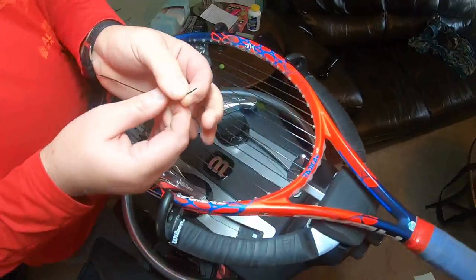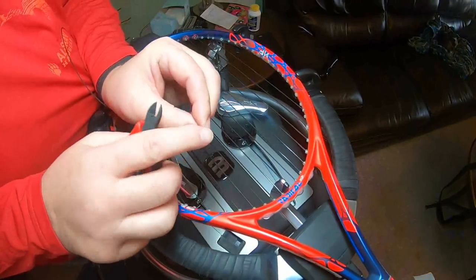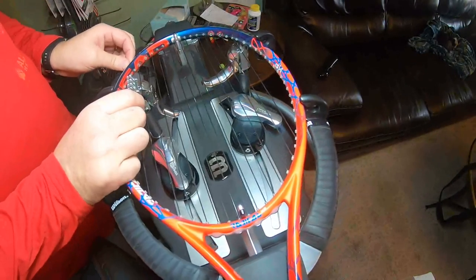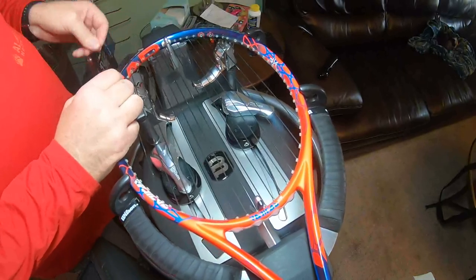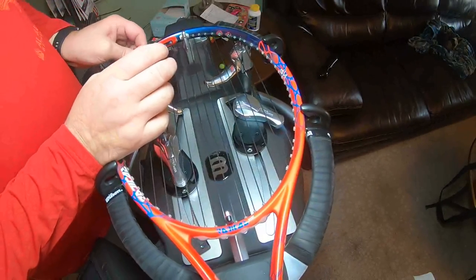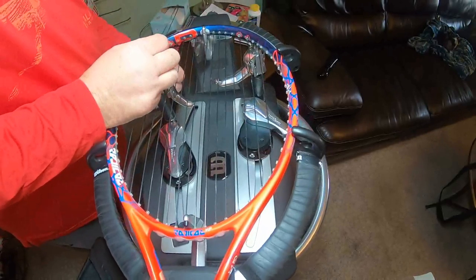Something to always pay attention to when you cut your string — cut at an angle, don't cut straight across. You're trying to put a little tip on the string so it'll be nice and sharp and thin and go through the hole better. If you get up here and try to push it in and it's tight, just change the angle — rotate a little bit and that tip will sometimes ride over the string and go in easier. You can also take an awl and run it in there to make a little channel for the string.